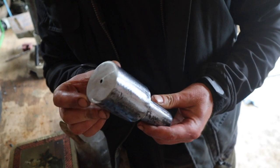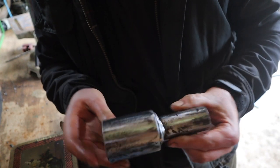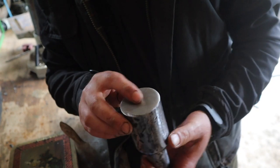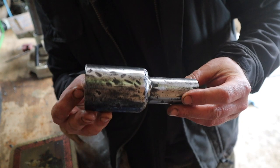I cut it down a bit so it fits under the drill press. Now I've got a 4.5mm hole all the way through - just meets in the middle, which is perfect. It's slightly offset but we'll be able to straighten that out in the next pass. Yeah, it's coming along.